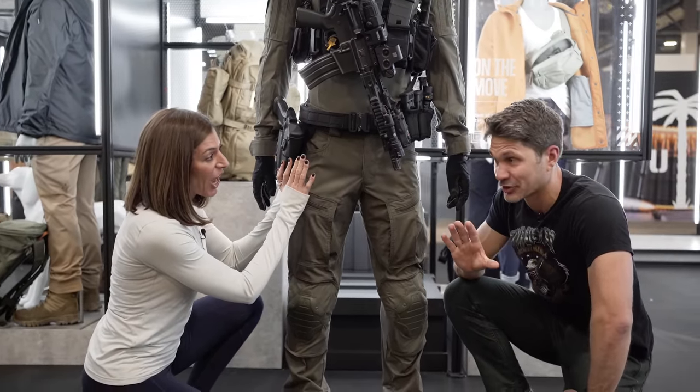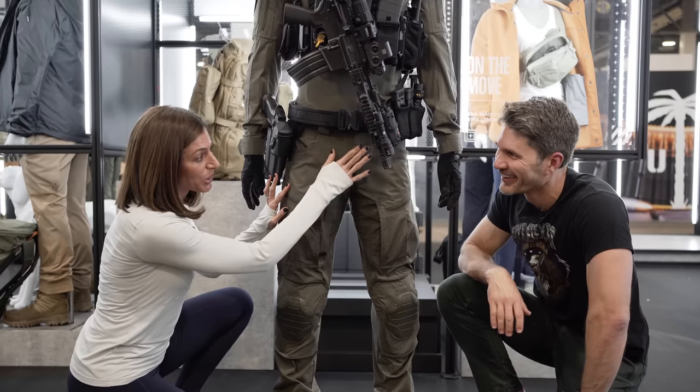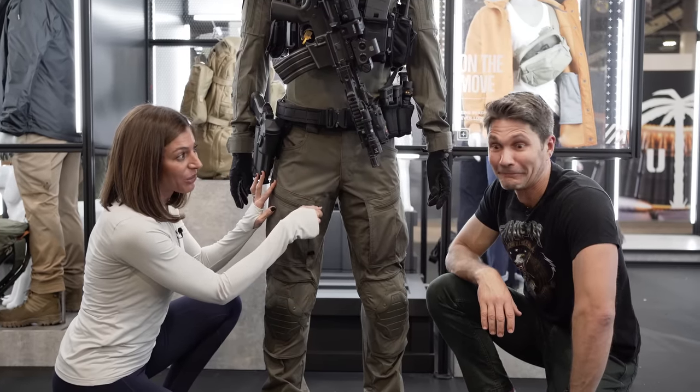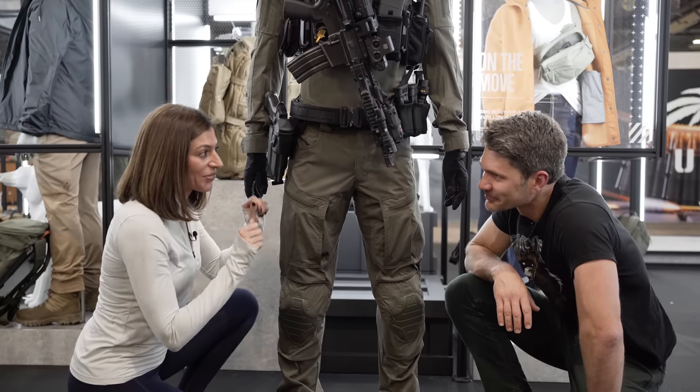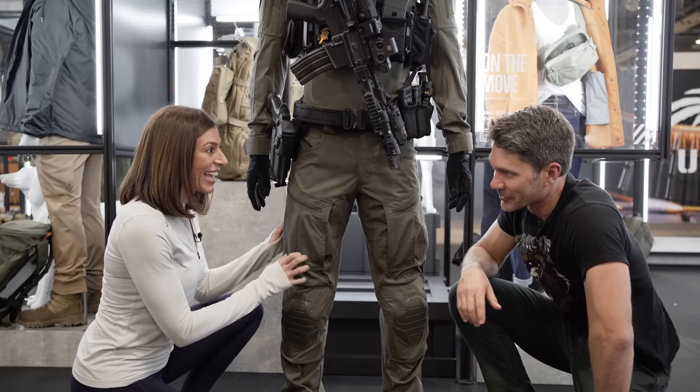You will notice a dual directional zipper fly — so if you want to zip up or zip down, you can exit however you choose. So there are two ways for me to leave my fly open.